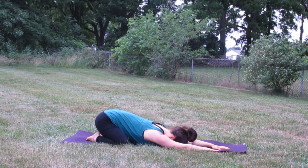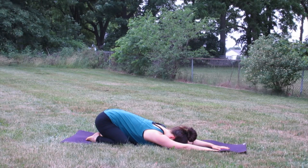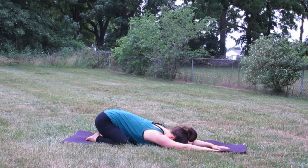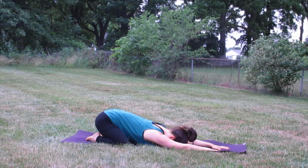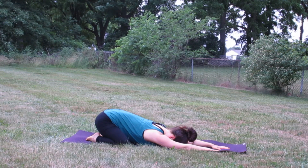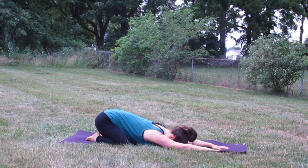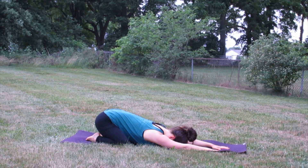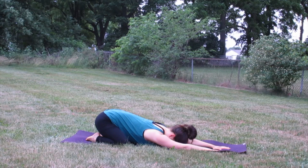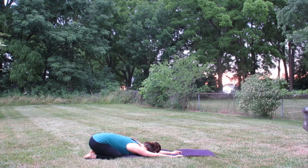Start to bring your attention to your breath, let everything else slip away, and just notice your breath — start there. Start to take some deeper inhalations and more complete exhalations as you breathe in, filling the lungs up from top to bottom, side to side. Let the ribs expand, and as you exhale the belly hugs in toward the spine. As your breath starts to deepen, start to add a slight constriction in the back of your throat — the same way you would if you're trying to fog up a mirror, but with your mouth closed — creating that ocean sound with your breath to help you stay focused.